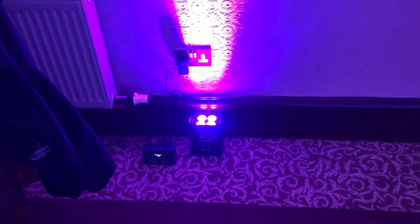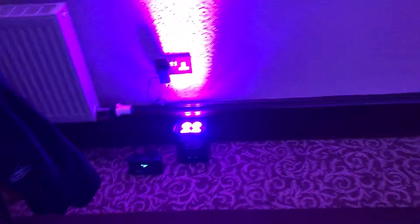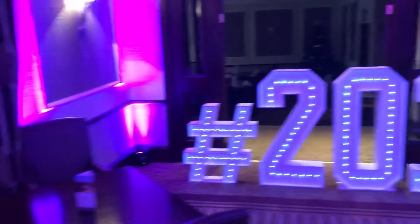Wireless mood lighters — tiny little things, no mains cable but battery powered, so you can put them anywhere. And this is what they do.